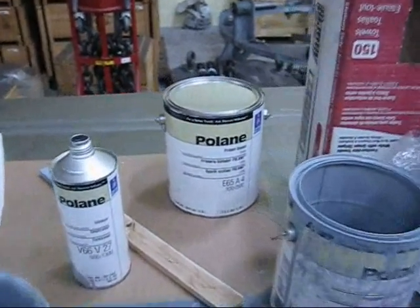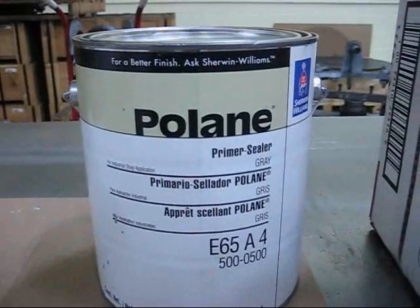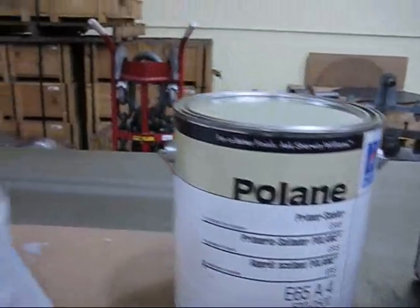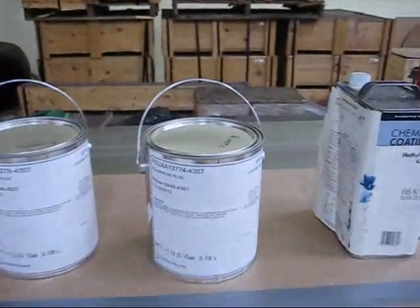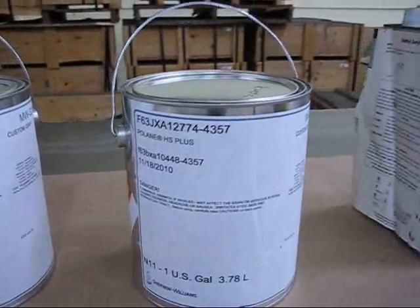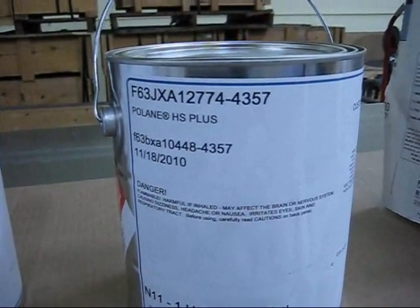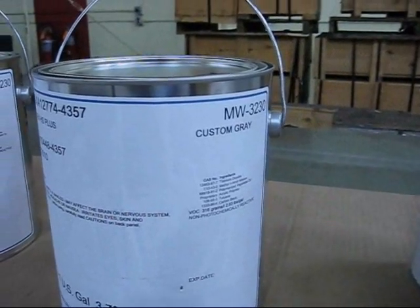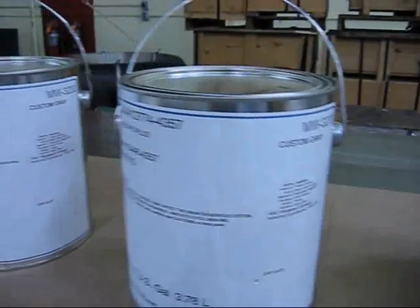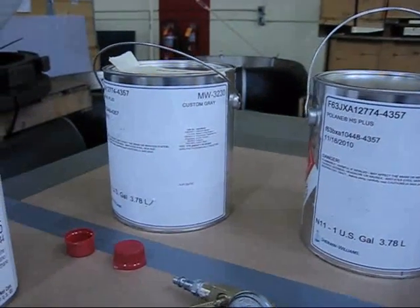For the primer, we're using Sherwin-Williams PolyLane Primer Sealer — we've had excellent luck with this product. And for the paint, we're going to be using a custom color: Sherwin-Williams PolyLane High Solids Plus, custom gray. It really comes out to be a really light, off-white color.